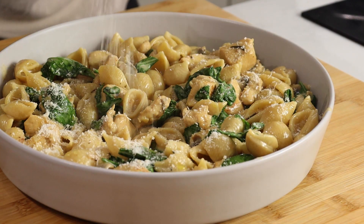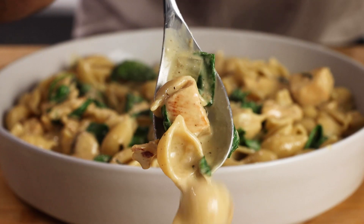Quick and easy 15-minute chicken and mushroom pasta with spinach and truffle oil. Here's the recipe.